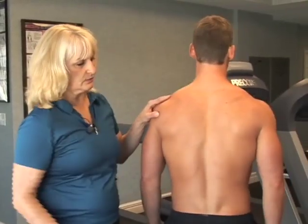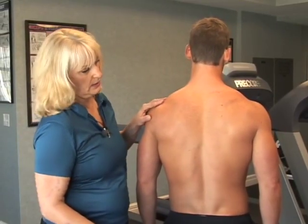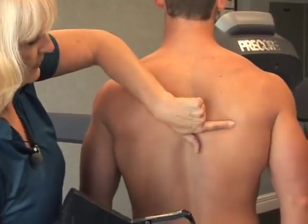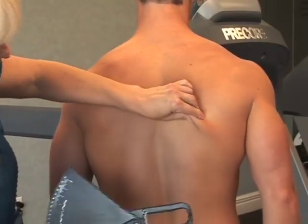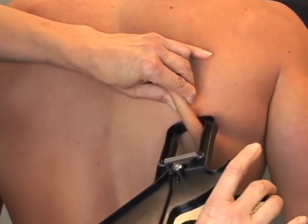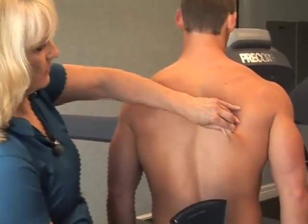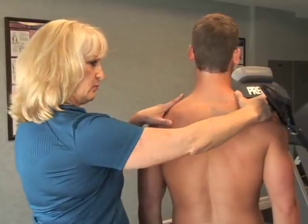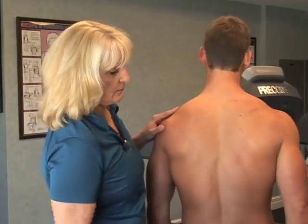The next two sites are the triceps and the scapular measurement. For the scapula, find the place where the scapula comes together in a V — the bottom of that bone — and take the measurement right below the scapula at an angle. Pull the skin away, apply your calipers, release, and take your reading. Also ensure your client's shoulders remain back and down in neutral alignment.